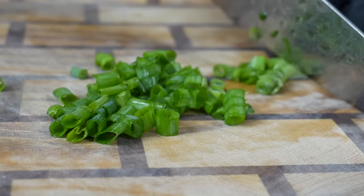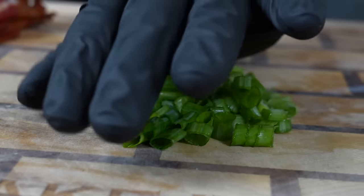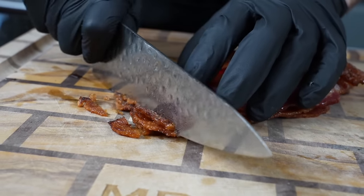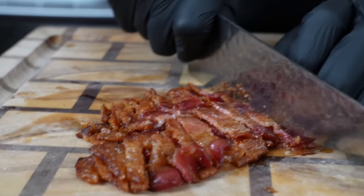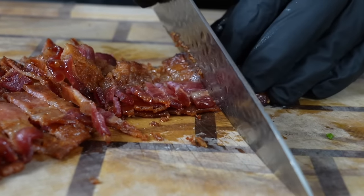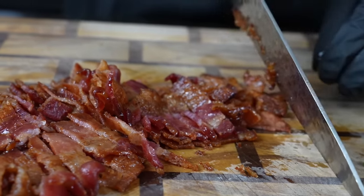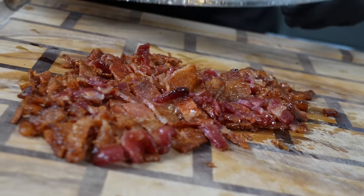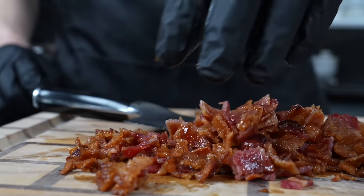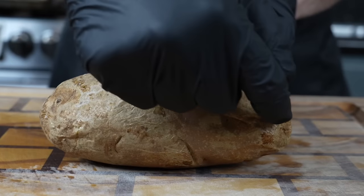Now we're going to dice up some green onion — we're going to add that both to our filling and as garnish at the end. Once the green onion is prepped, set that aside. Then we're going to dice this bacon into bite-sized pieces; that also goes into the mixture and on top for garnish. If you don't like pork bacon, you can use turkey or beef. This is packed with flavor — chicken bacon ranch just blends together so nicely. Make sure you taste as you go.